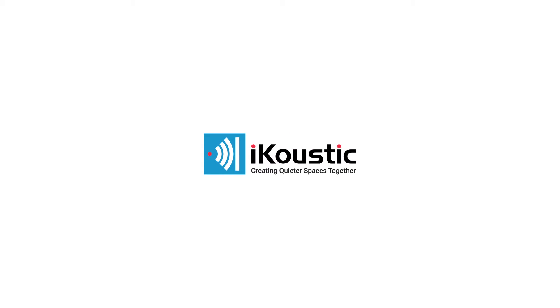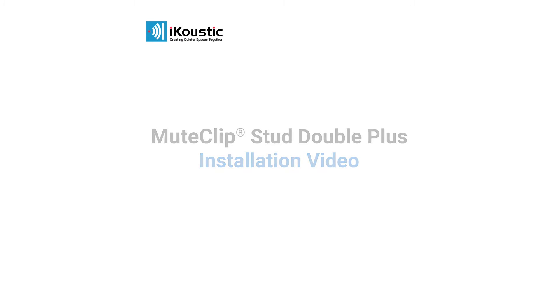Acoustic, creating quieter spaces together. Mute clip installation — wall.